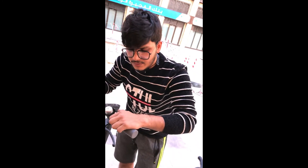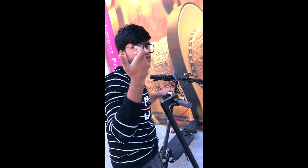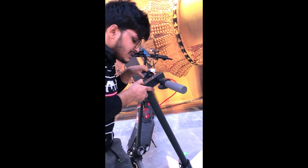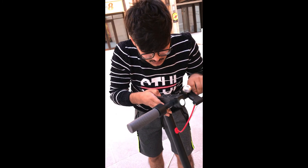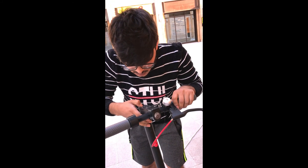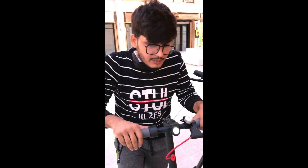This is the throttle and that is the gear. I'm going to use this scooter and show you how it works. It also has a light — let me set the headlight. Here is the headlight.